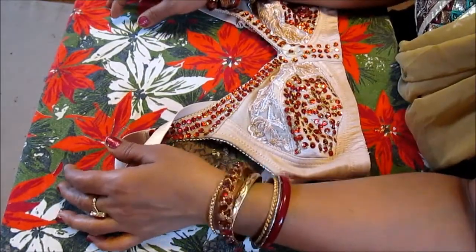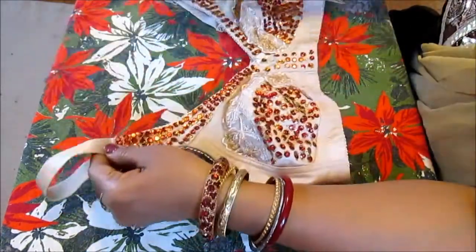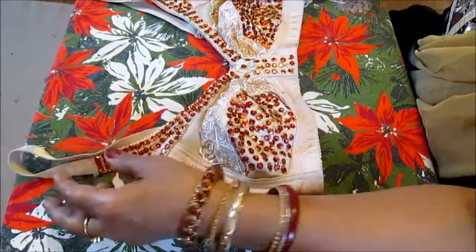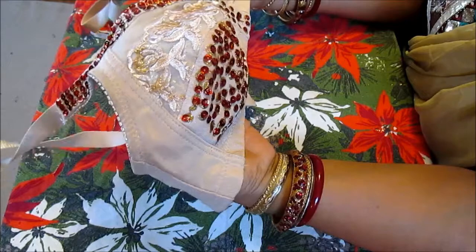Hi, my YouTube family, this is Melody from Home Garden and Fashion. Welcome to Home Garden and Fashion. Today I'm going to show you how to do Valentine's Day bra decoration. This is a bra and I decorated it — pretty much all of it finished — just leaving a little bit of space to show you how to do it.